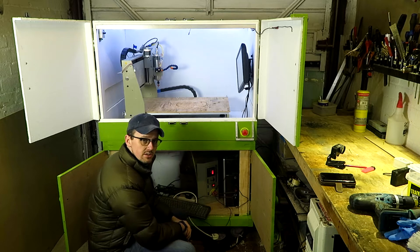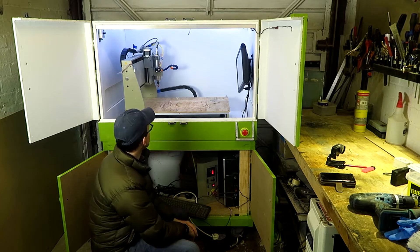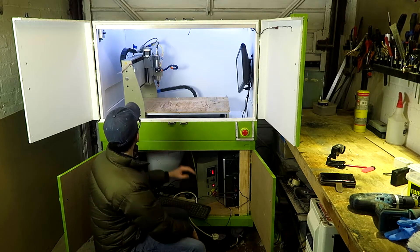No more messing about with loose connections. It's also had 18 AWG shielded wire run through, braided into the cables that run up, so everything's shielded. That goes up to the stepper drives. I kept the original steppers and I've added some limit switches on.